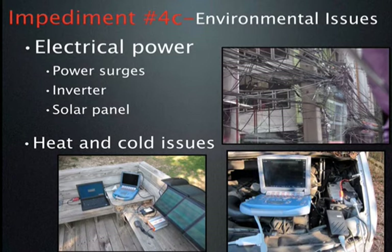Let's think about these things ahead of time so that when you get there, you won't be surprised and will actually be able to accomplish what you're setting out to do. In this section we'll cover most environmental issues: electrical power including power surges, whether to use an inverter or solar panel, and then heat, cold, and altitude issues.